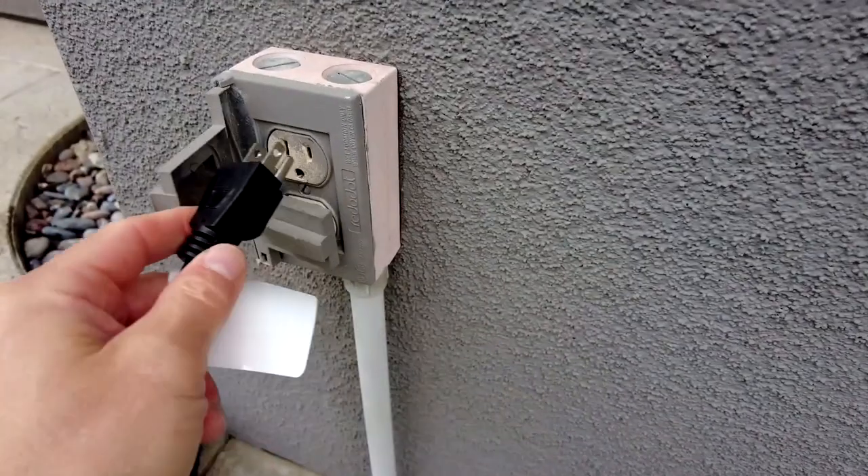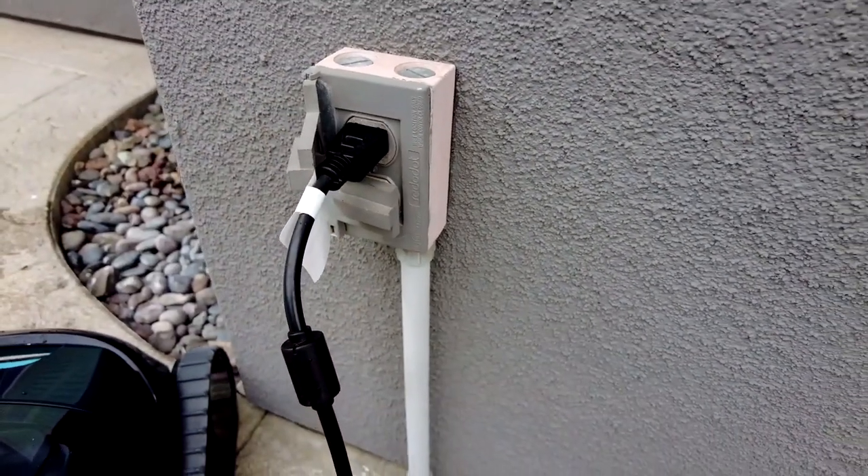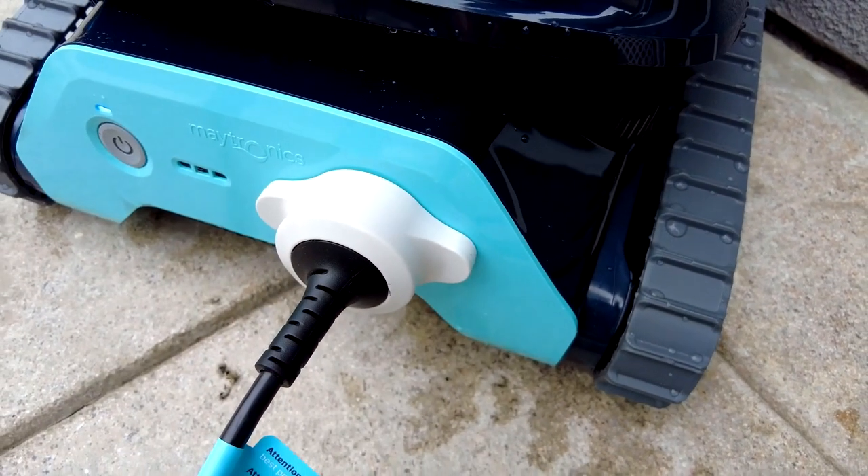This cleaner is designed to clean the pool floors and walls up to the waterline. Charging the cleaner is really easy — simply plug it in to a GFI outlet and then attach the magnetic plug to the back of the cleaner.